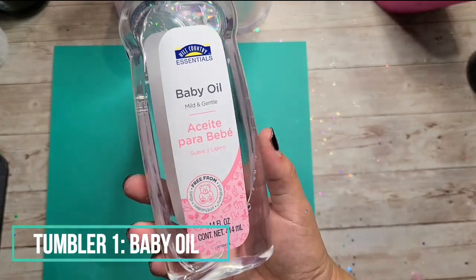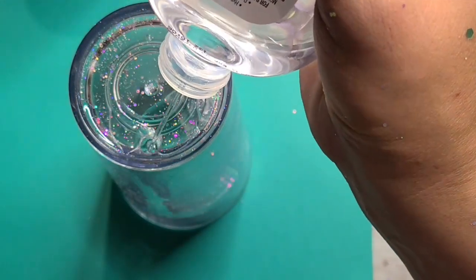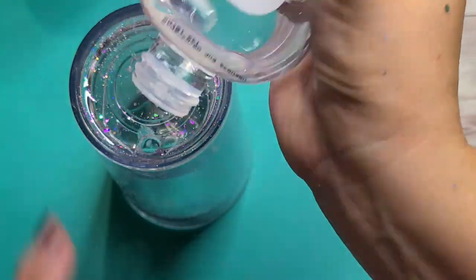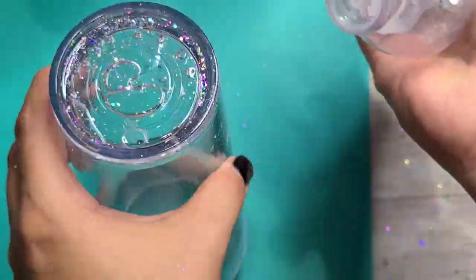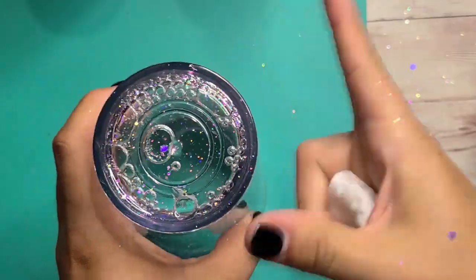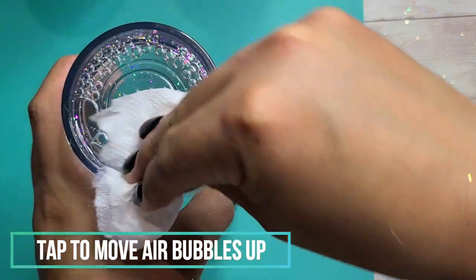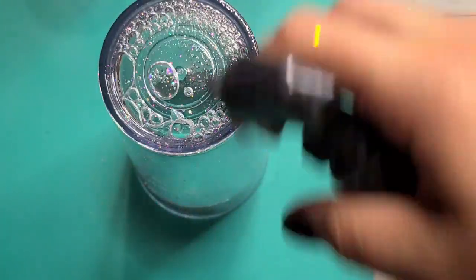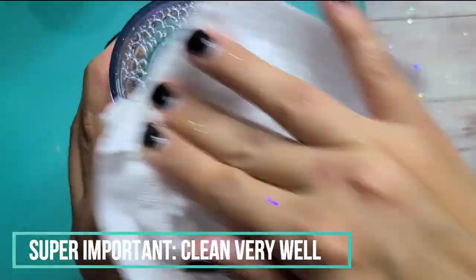For this first tumbler we're going to start with just baby oil — nothing else, just plain baby oil. I poured my glitter in and here I am filling up my tumbler with baby oil completely. The nice thing with this solution is that you don't need to degas it — there's no degassing process. You will see some bubbles pop up, and I'm just going to tap gently against the side of my cup to get those out. You want that baby oil to move through the glitter all the way at the bottom.